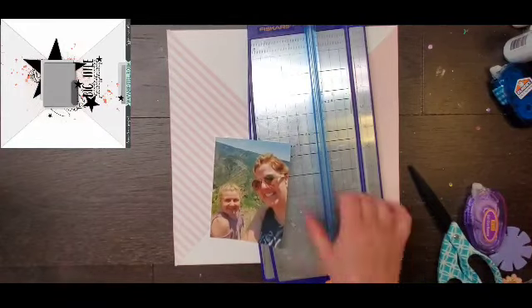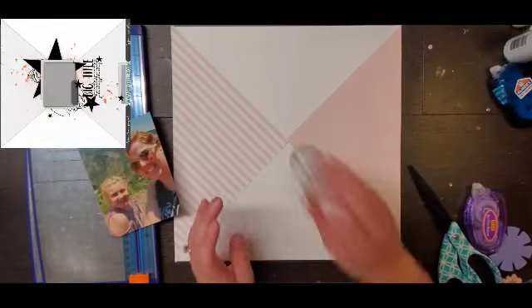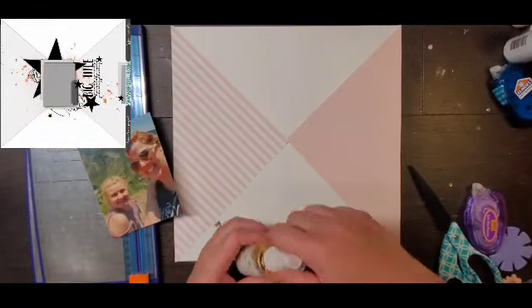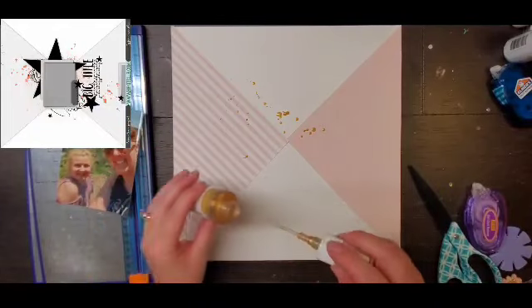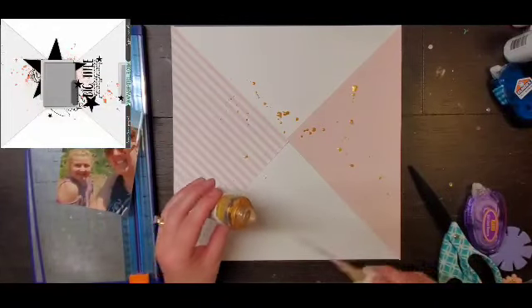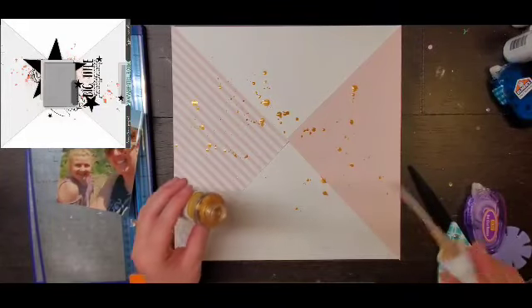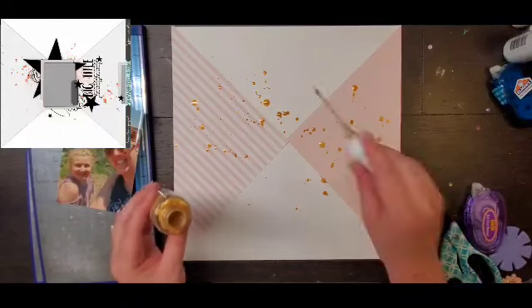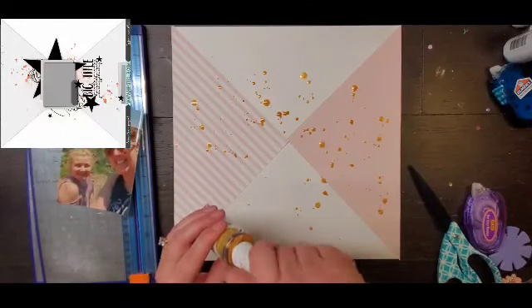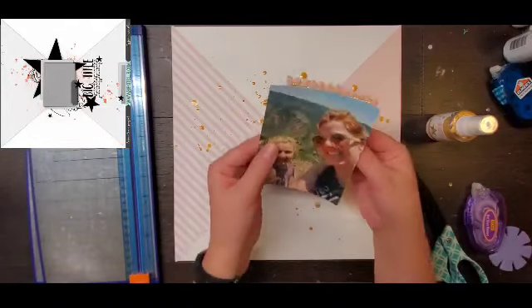My photo is of my daughter and me — we were up camping and this is one of those overlook spots. I just trimmed it down a little bit because I didn't really need to see that much sky, so I trimmed off a little bit of the sky to make it a little smaller.